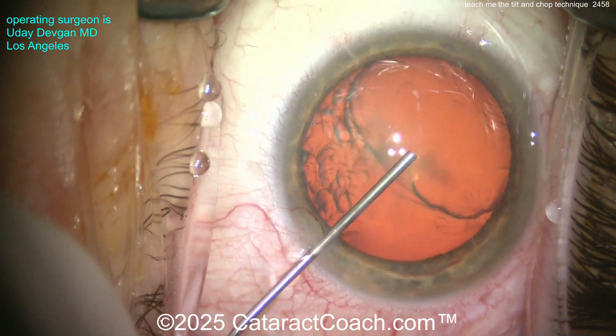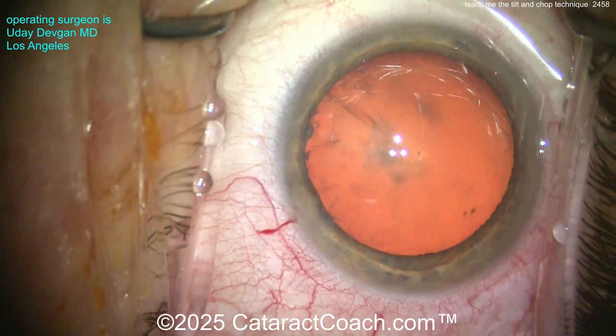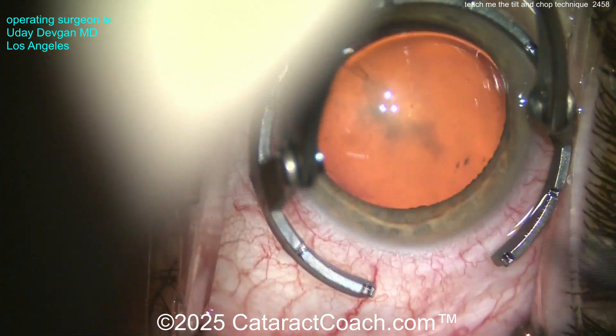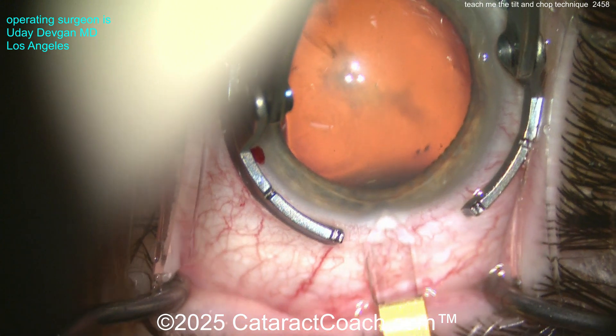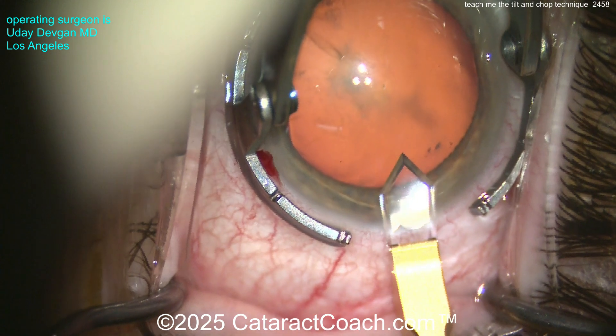Here's our fill with our dispersive viscoelastic, getting a good coating of the endothelium. Now time for the main incision — here comes the keratome. Diamond keratome for me, because I'm fancy like that. Creating that incision single plane, nice and easy, getting the dimension that I want.